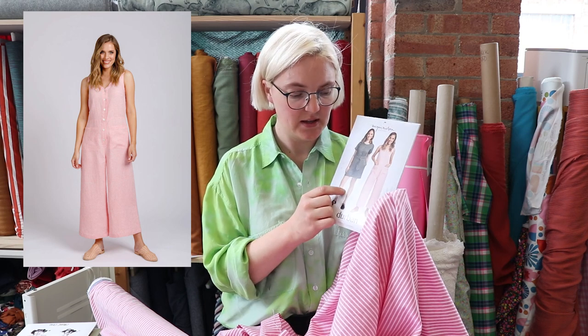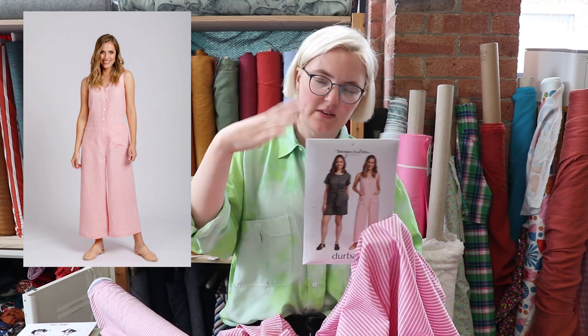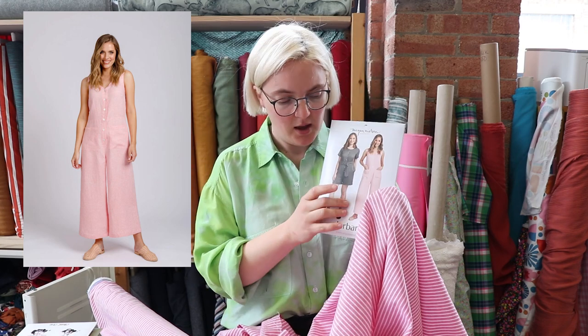There are lots of different options for this particular jumpsuit and playsuit, including ones without sleeves, short sleeves, long sleeves, waist ties, pockets — all sorts of things. We thought this fabric would make a really nice pairing with it. We had some really fun fabrics delivered this week, including a couple of sheer fabrics, and this is one of them.